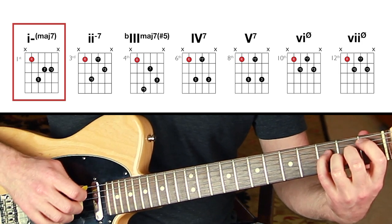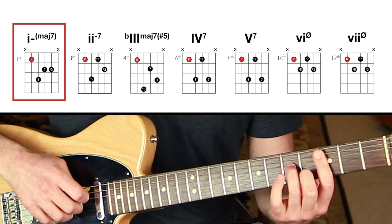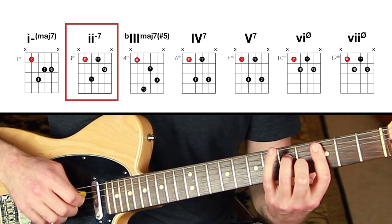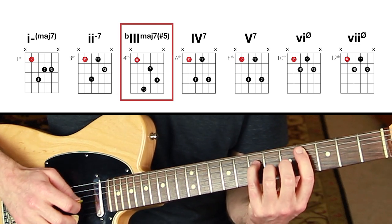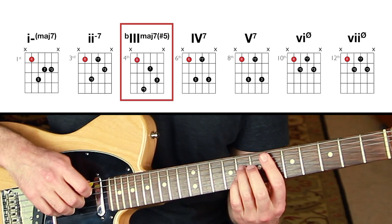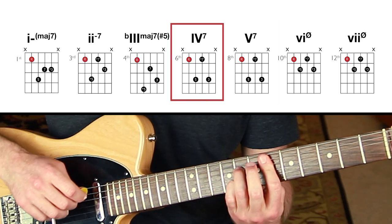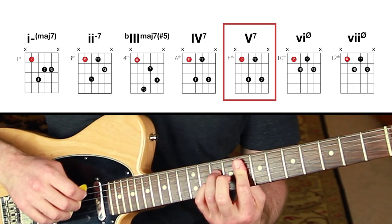The one chord is minor-major seven — that's the tonic chord of melodic minor. The two chord is minor seven. The three chord is major seven sharp five. The four and five chords are both dominant seven — super interesting, two dominant seventh chords in a row.